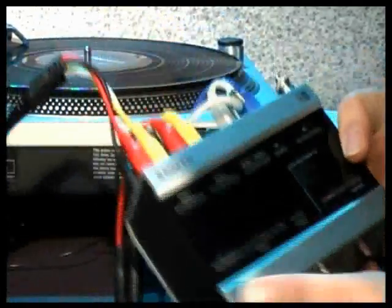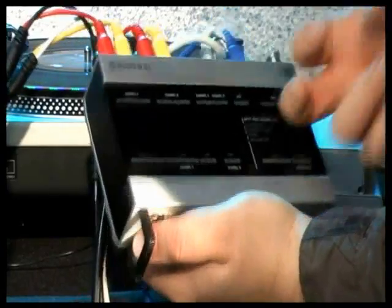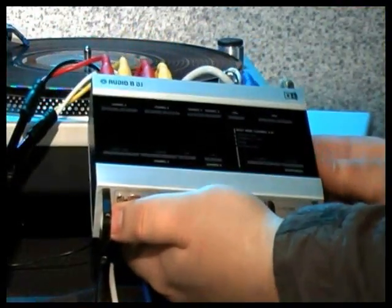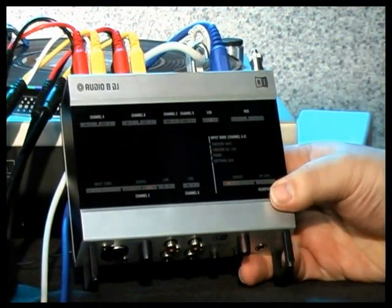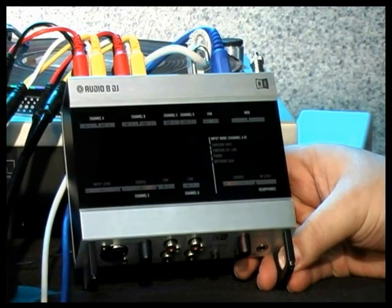As for the Audio 8 DJ box itself, this is an extremely sturdy piece of hardware and a really great audio interface. It's a full-blown ASIO core audio sound card — 24-bit, 96 kilohertz, 8 inputs, 8 outputs — that can be used as an audio interface with just about any other application. So it serves multiple purposes, not only for Tractor DJ Studio.